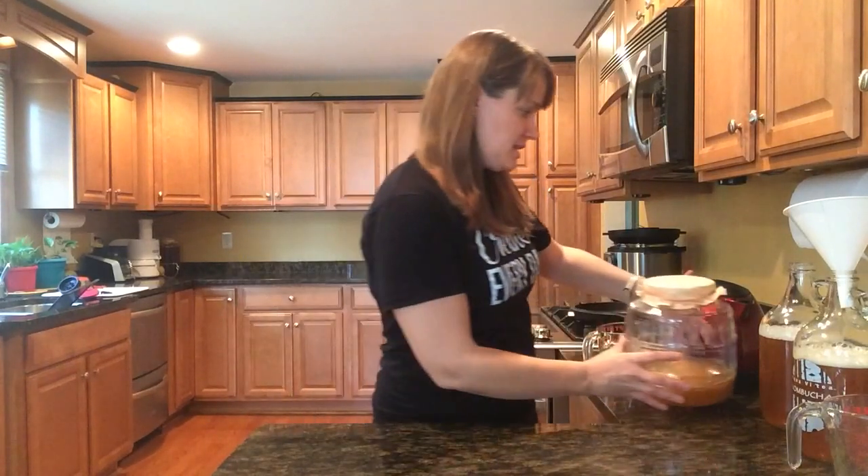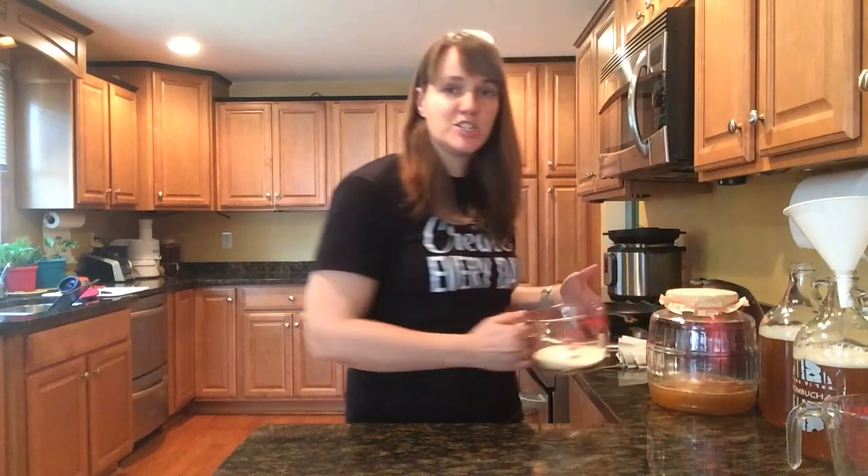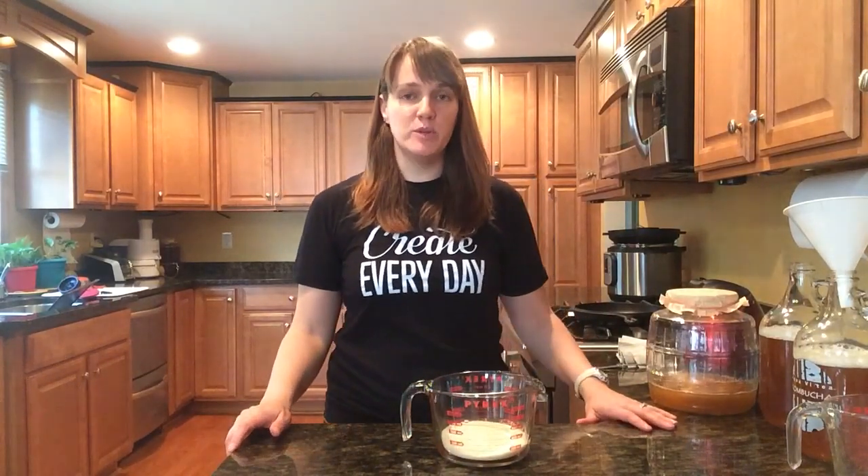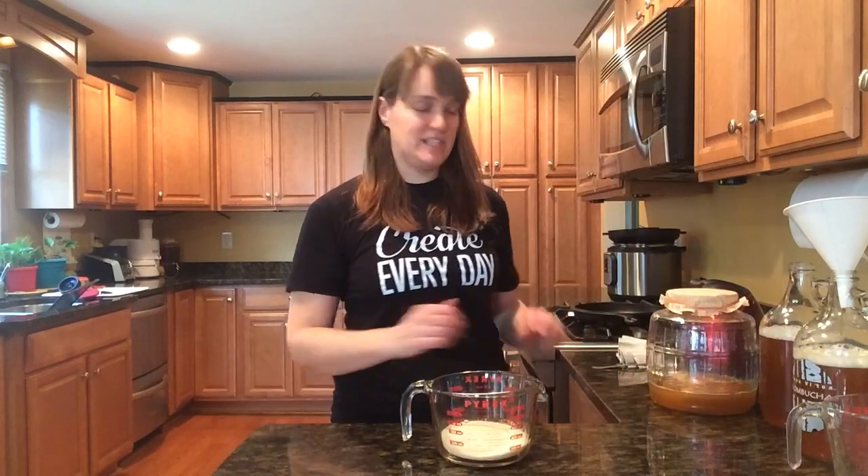Now, the shortcut is to make a sweetened tea concentrate. Most recipes that you see for making homemade kombucha tell you to brew a gallon of tea.